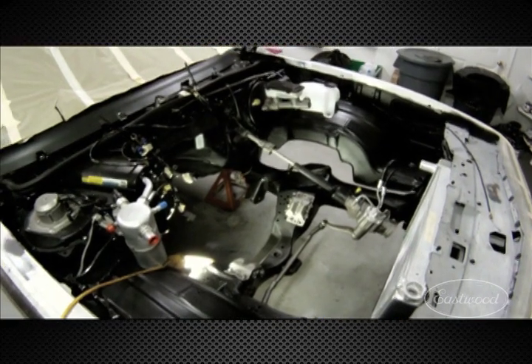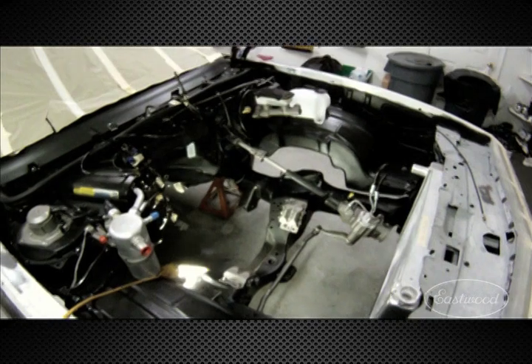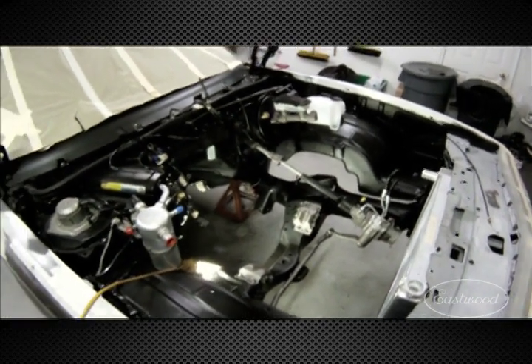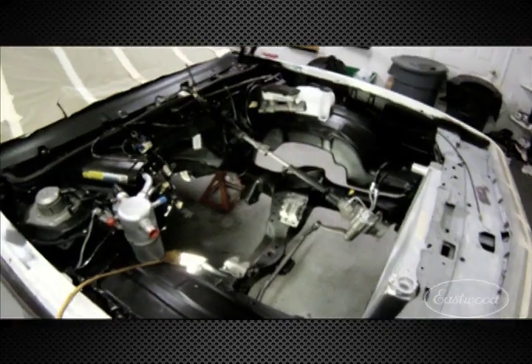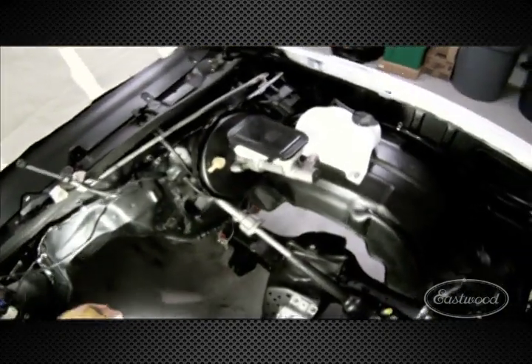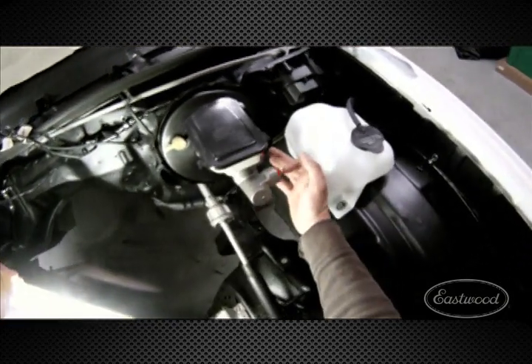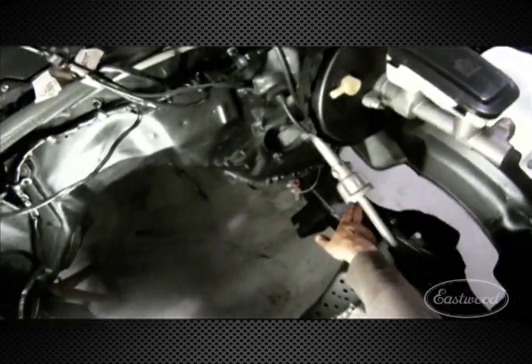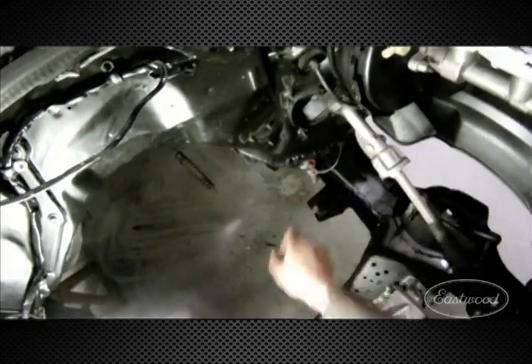What we're going to do today is show plumbing brake lines and actually fabrication of brake lines with our new Eastwood brake flaring tool. What we have here is an 85 Monte Carlo. We're going to run some lines from the master cylinder, come down here to the OE points on the frame rail, down to the proportioning valve.